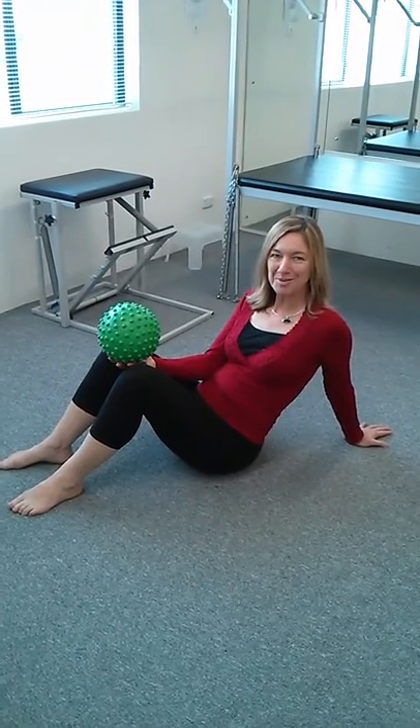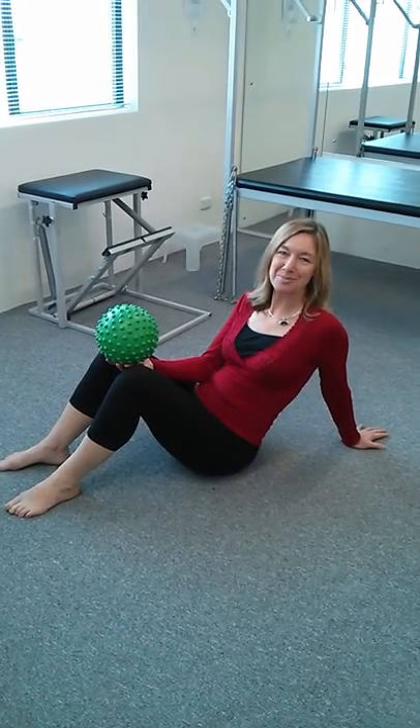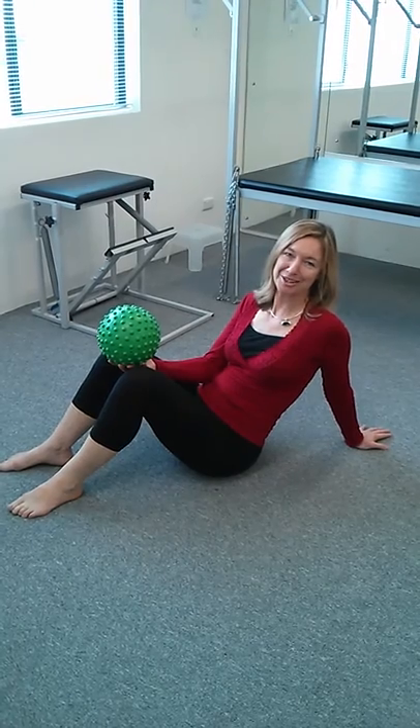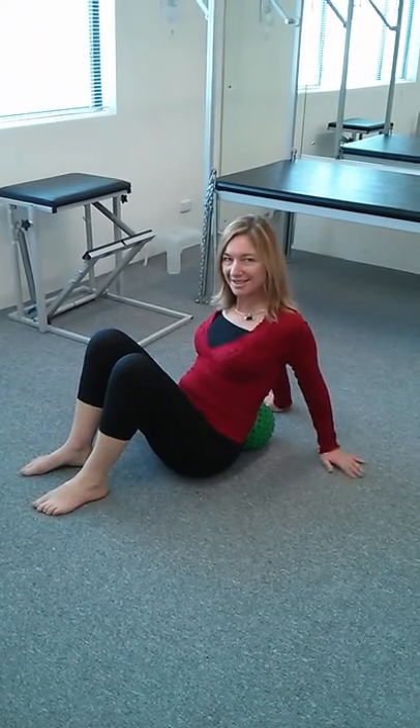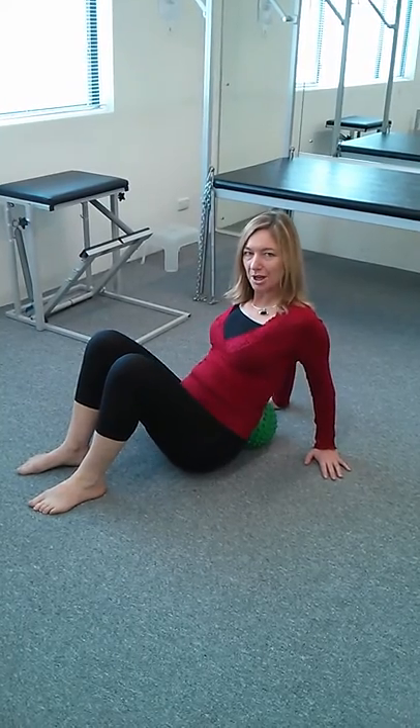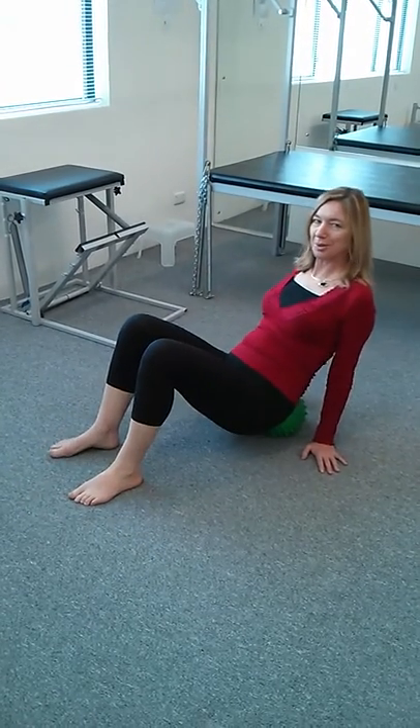The Pilates Mini Ball can also be used to give a massage across the back of the hips and pelvis and to your gluteal muscles. Place the ball just behind you, behind the back of your pelvis, lean your hands on the floor and roll your hips up onto the ball.